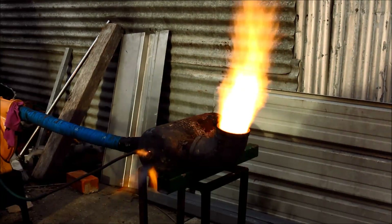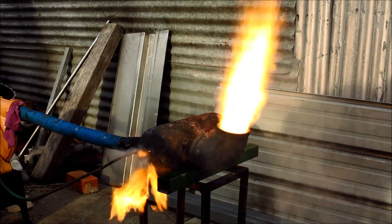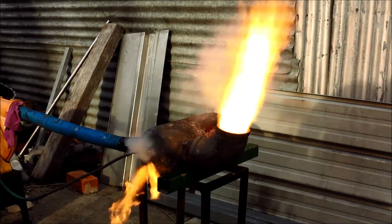G'day viewers! How the devil are you? I've had a few people ask me if you can run these burners in the horizontal mode and how you light them, and the answer is yes you can and this is how you do it!